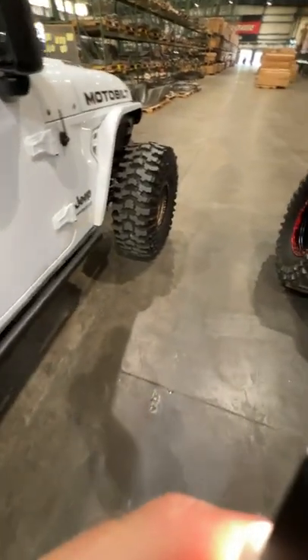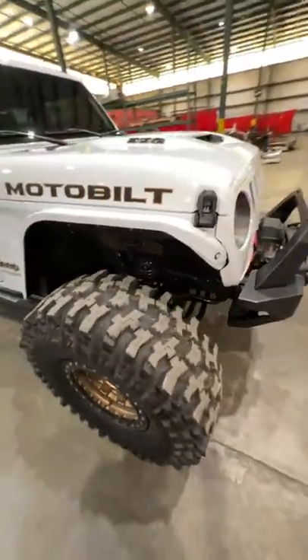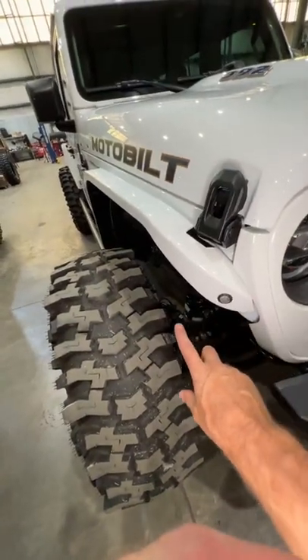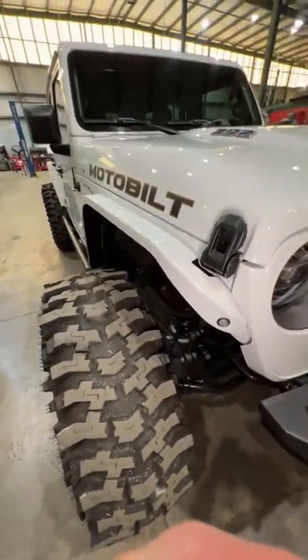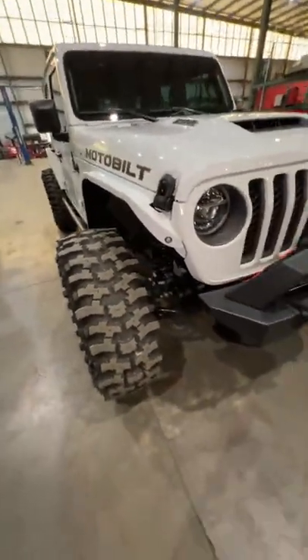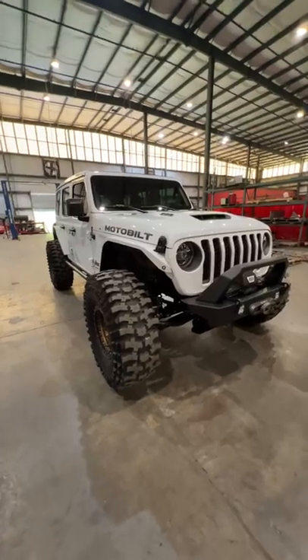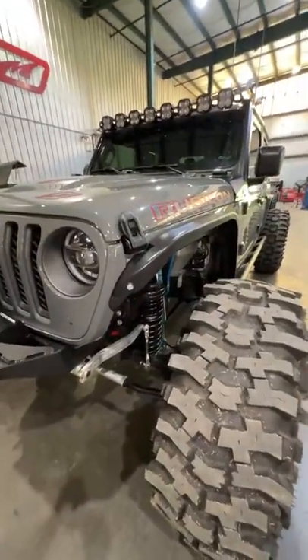Someone's asking about the fenders — if they have daytime running lights. No, the daytime running lights are not in the fenders. In order to run the factory daytime running lights they would be extending way out and getting really bulky. Our intention was to keep this small, compact, and tight for more clearance off-roading but also more clearance for super huge tires.